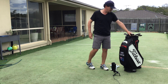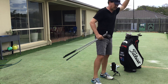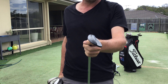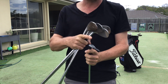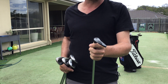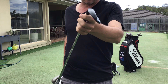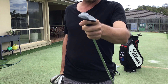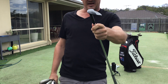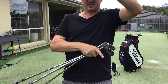Now we'll move on to different types of grinds and why they're designed that way. This new-style TS grind has a lot of bounce at the front edge, but it's very thin, so there's not a lot of bounce-back surface area. If you lean forward a lot with shaft lean, you've just got that little bit of surface to hit off. But if you lean the shaft back and open the face, you can use this back section, and then the leading edge isn't as far off the ground when you open it up.